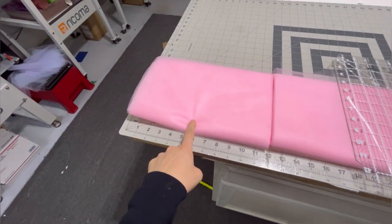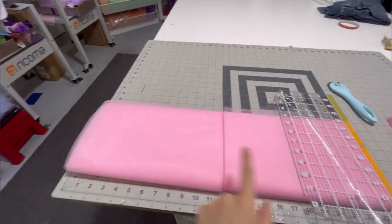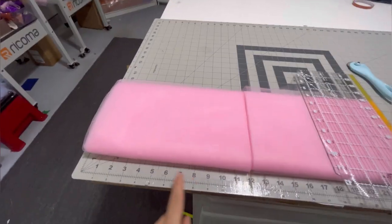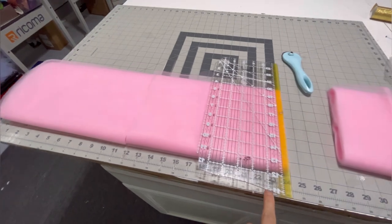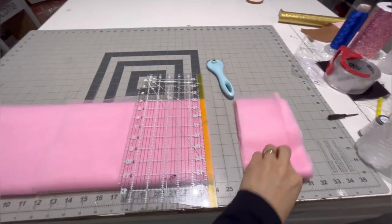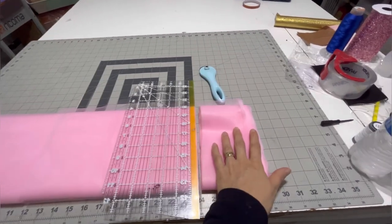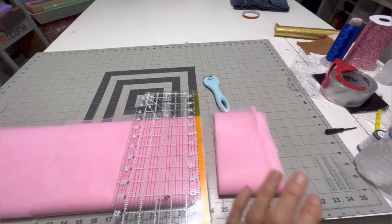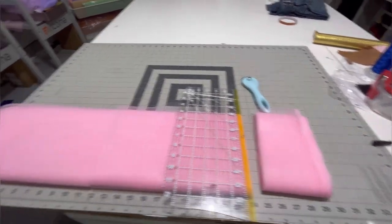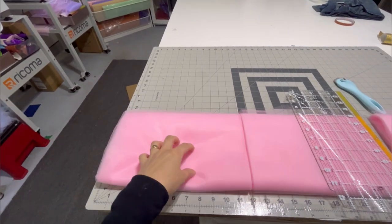I cut two tutus out of 12 yards — cut it at 12 and cut it at 24, that's two tutus at seven inches. What I have left here I'm going to use for tutu socks — no socks involved.